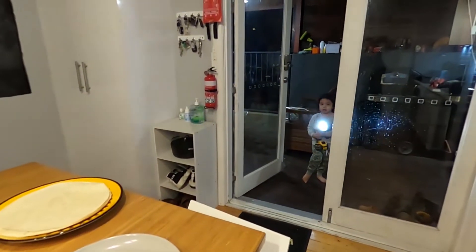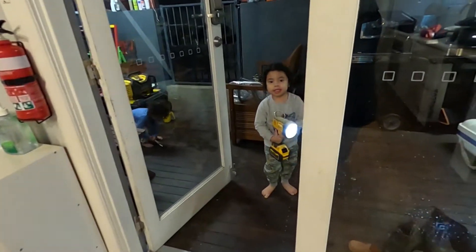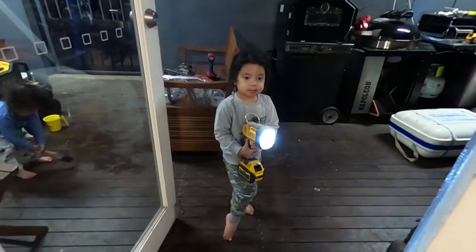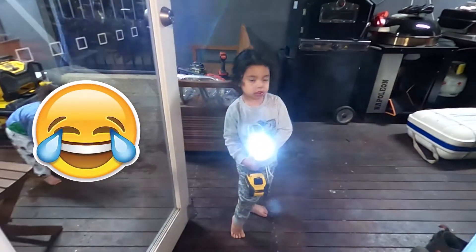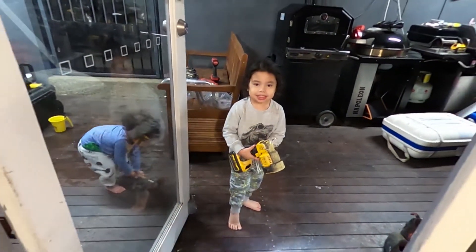We're going fishing this week — want to come fishing? Yes! What about tomorrow, you want to go fishing tomorrow? Yes! Let's go fishing — if you want the video, yes!